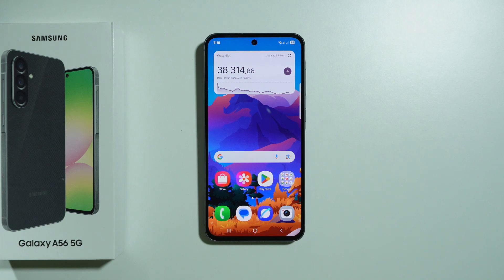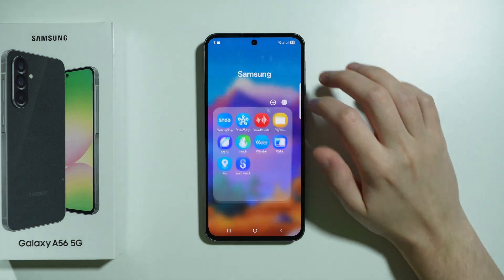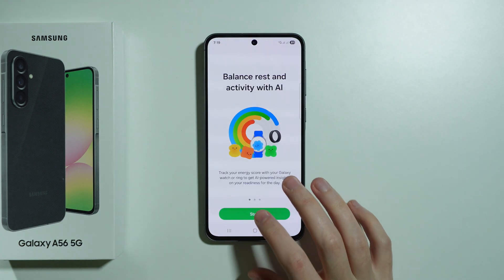If you want to enable the step counter on Samsung Galaxy A56 5G, first of all we're going to go to the Samsung Health app, as this app allows us to get this information.